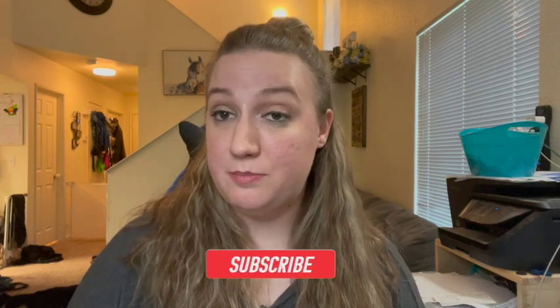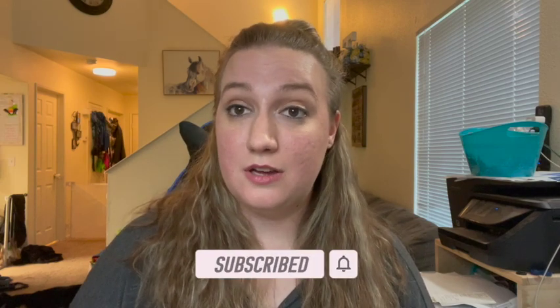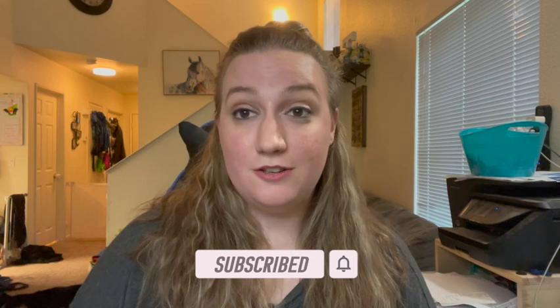If you want to continue with this series and watch more of our videos, be sure to hit the subscription button and ring the bell to get notified when our next video comes out. To help push this video out to more viewers, hit the like button and leave a comment below. Also, to help us continue making these videos, be sure to buy us some coffee — the link is in the description below. Until next time, happy crafting!